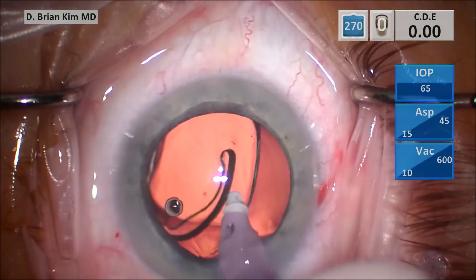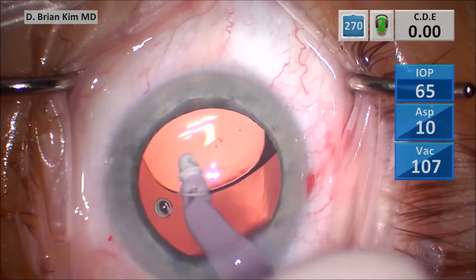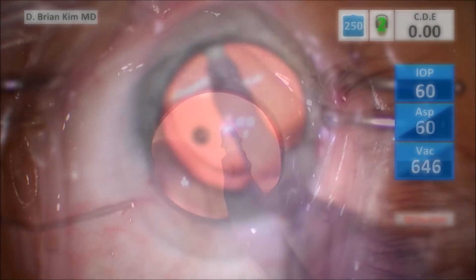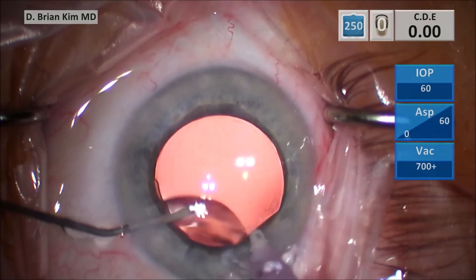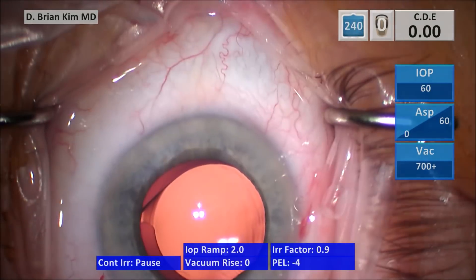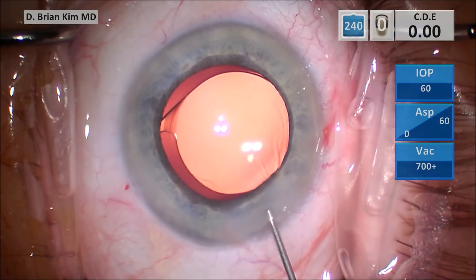You're getting under the optic, pushing on the left side, and that causes the lens to rotate 90 degrees very easily. You're removing all the viscoelastic from underneath the bag. You're not causing any zonular traction because you're actually tilting the optic as you do that. Because you're pushing the optic into the capsular fornix, you're ensuring that the haptics are also within the capsular bag.